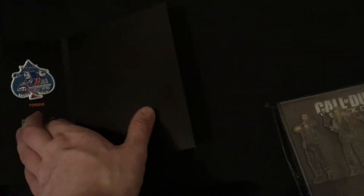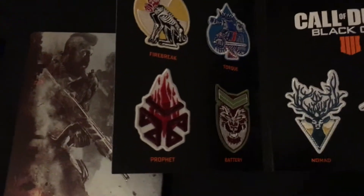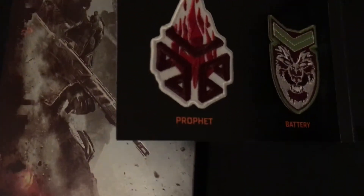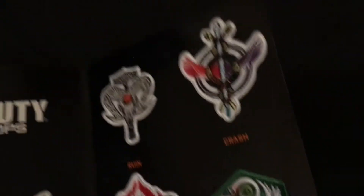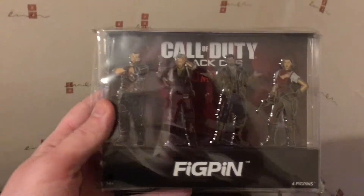And here you get these badges. I think they're from the multiplayer characters, and some are from Black Ops. You get Firebreak, Torquay, Profit, Battery, Nomad, Ajax, Recon, Serif, Crash and Ruin. And there's something else I haven't opened yet — a fig pin.